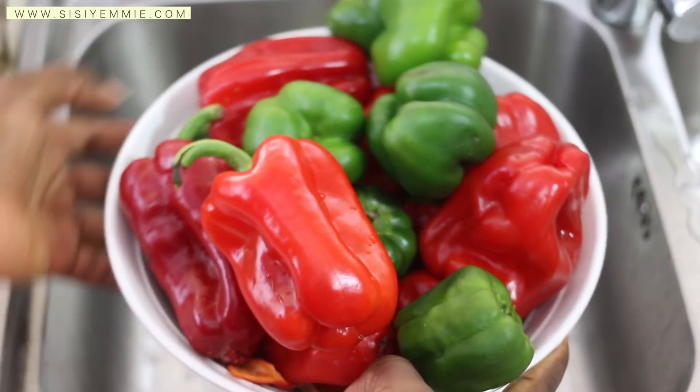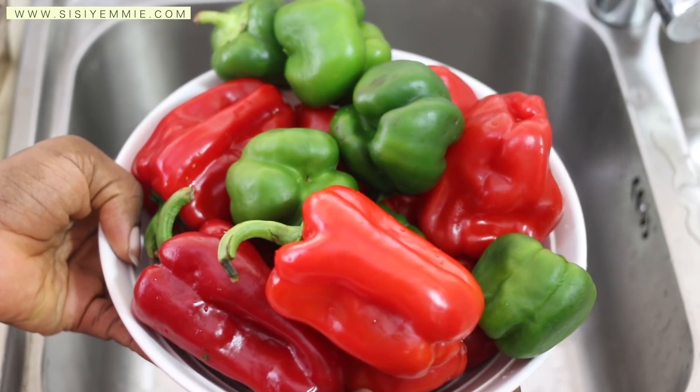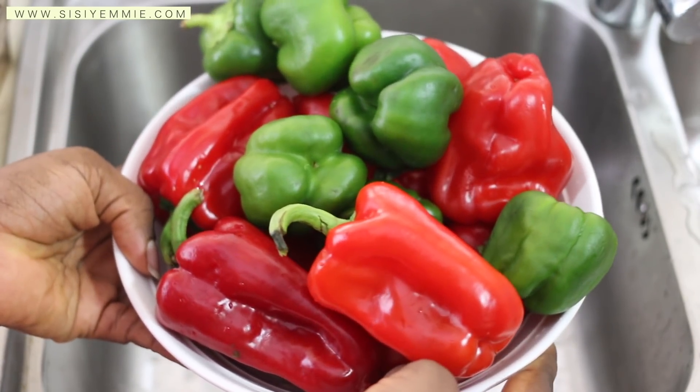To make the stew, we're going to use red bell pepper and green bell pepper. Red bell peppers are so sweet, which is why this stew is going to be very delicious.